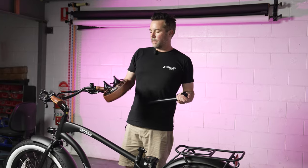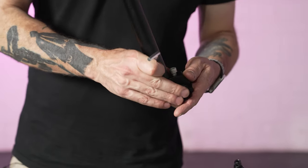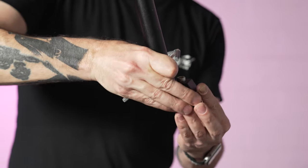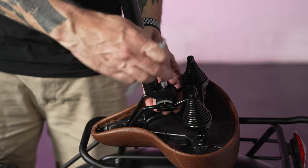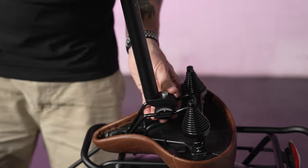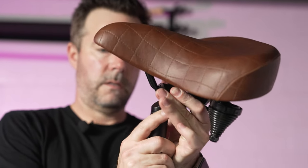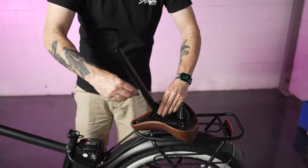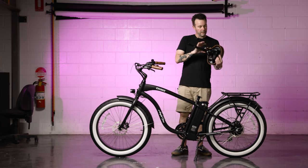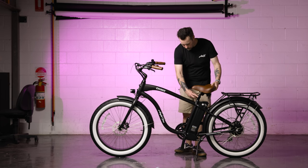The next step is to install the seat. Take your seat and seat pole. When you look at the seat pole, you'll notice an allen bolt — this needs to go towards the back of the seat. You've got two pieces: rotate one 90 degrees and line them up with the two rails on the seat. Once in place, start tightening it down. Before completely tightening, make sure the seat is at the correct angle. Once mounted at the right angle, undo the quick release on the seat attachment, slide it to just the right height, and lock it into place.